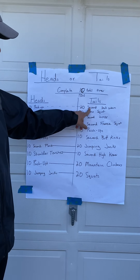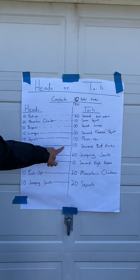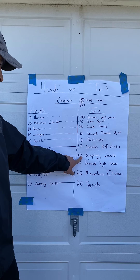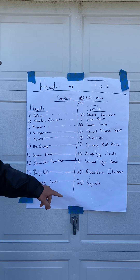10 sumo squats, 10 burpees, 30-second jumps, 10 lunges, 30-second free squats, 10 squats, 10 push-ups, 10 arm circles, 10-second butt kicks, 10-second plank, 20 jumping jacks, 10 shoulder touches, 10-second high knees.